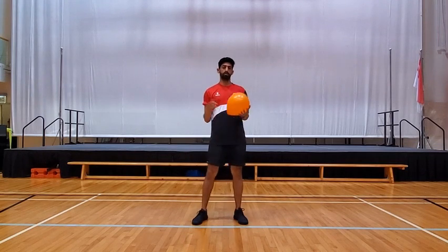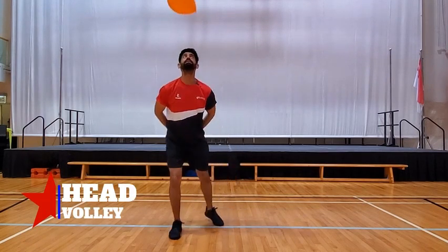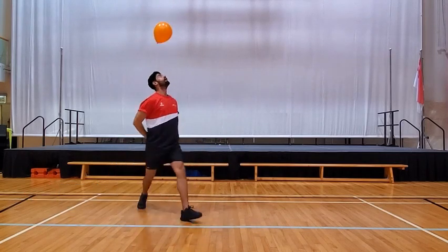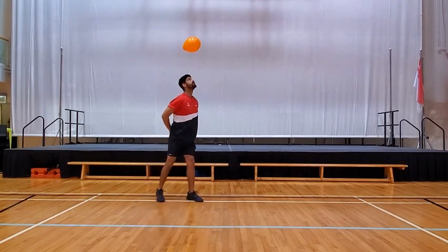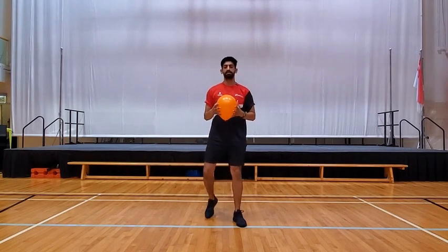Now this time we're going to use our head to volley the balloon. We're going to start with our head. This might be a little difficult, but we hope you guys could complete this one without dropping the balloon on the ground. That's exercise number seven.